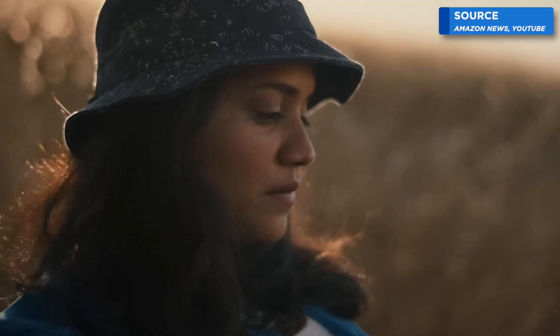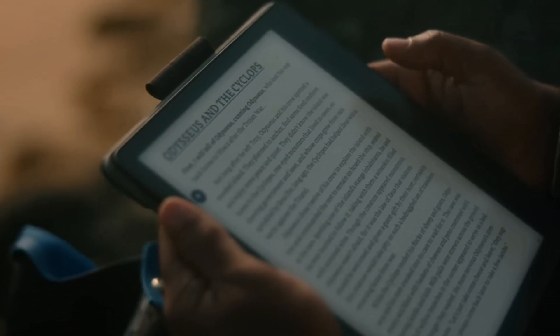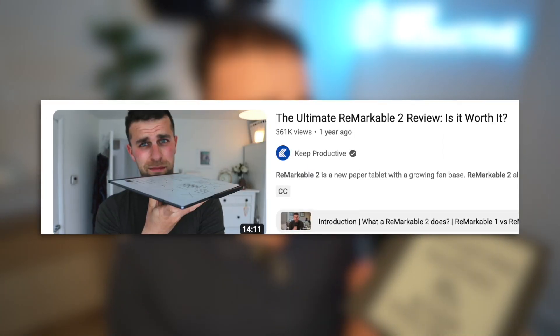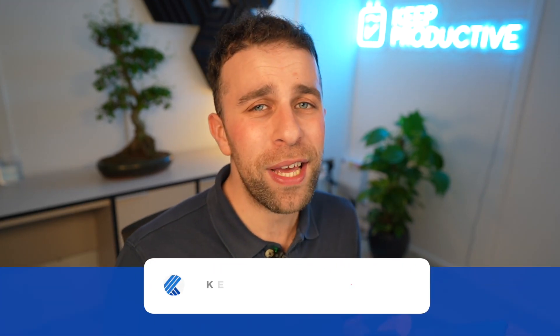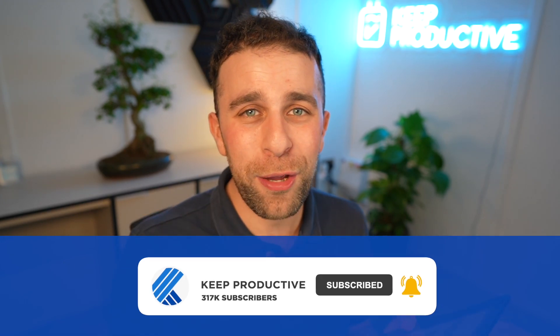Hopefully you found this video of the Kindle Scribe useful. As somebody really interested in e-ink displays, it's got a long way to go, but it's definitely replaced my option as a Kindle experience because it produces a really good one for that. If you want to dive into my Remarkable reviews, you can find that video below. I'd love to have you as a subscriber and if you found value from this video, please hit the like button. Do join us here on Keep Productive and I look forward to seeing you in a future video — cheerio folks!